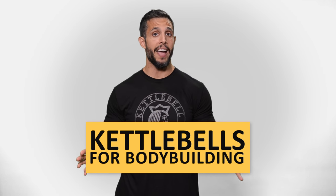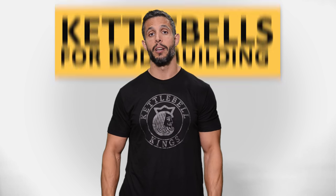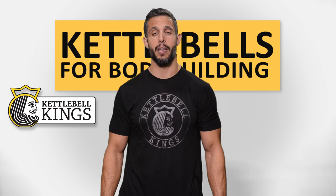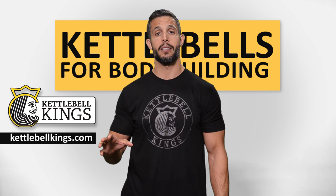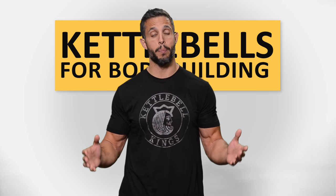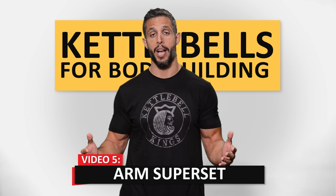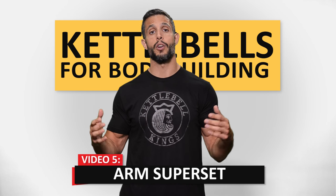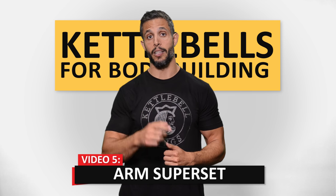Welcome to video five of our five-part series, Kettlebells for Bodybuilding. This is done in collaboration between Mind Pump and Kettlebell Kings. You can find all their awesome kettlebells at KettlebellKings.com. In this video, we're going to show you one of my favorite supersets with kettlebells — you've never seen this before. They're traditional exercises for the biceps and triceps: Kettlebell Skull Crushers and Kettlebell Bicep Curls.